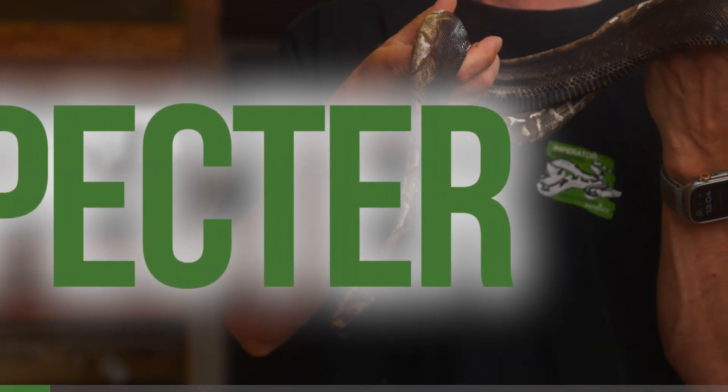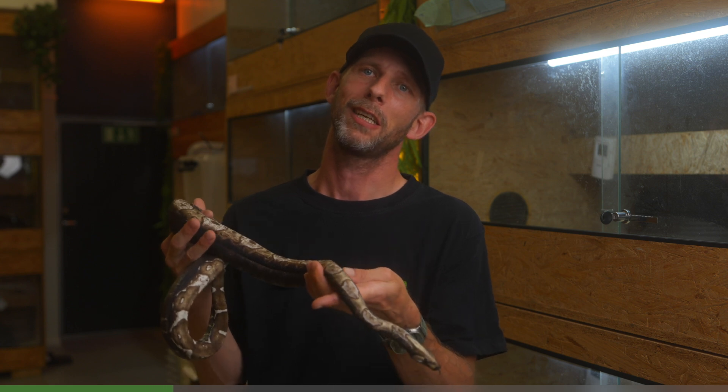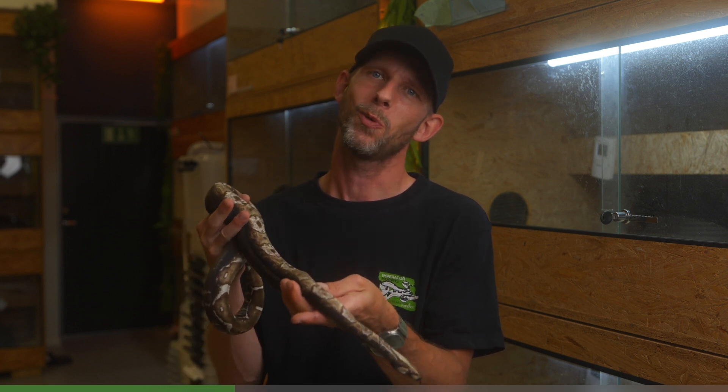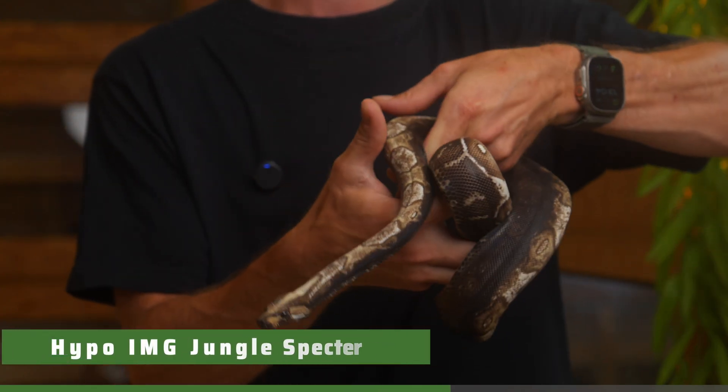Today we're going to talk about Spectre. Even though the Spectre itself is a quite rare morph so far, the one I'm holding here is even more rare. This is our beloved Hypo IMG Jungle Spectre.